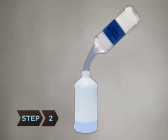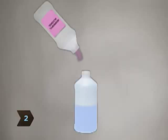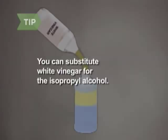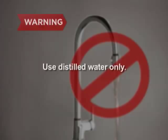Step 2. Mix a solution of 50% distilled water with 50% isopropyl alcohol in a spray bottle. You can substitute white vinegar for the isopropyl alcohol. Do not use tap water, which may contain chemicals that can cloud your screen.